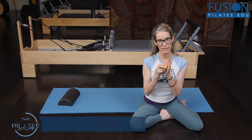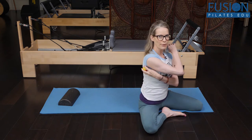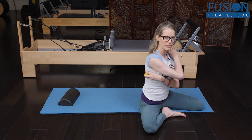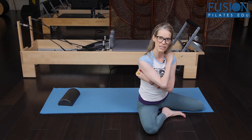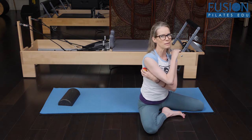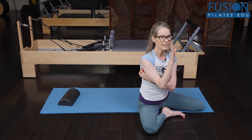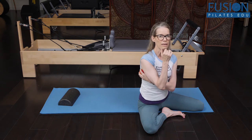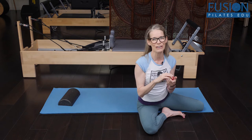In a previous video we went to the medial side of our shoulder blade. Today we're going to go to the lateral side of our shoulder blade, and this can be really some hidden tension — some tension and sensation that we don't notice until we have a ball there. Like the medial shoulder blade, this will unstick the shoulder girdle from the ribcage.